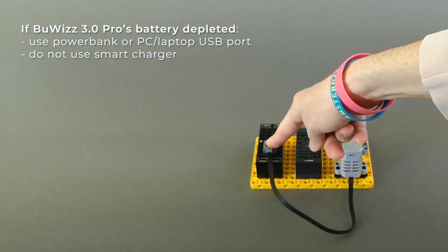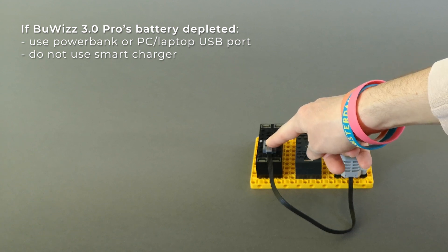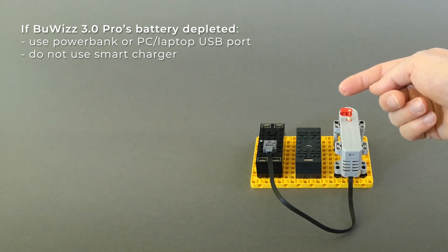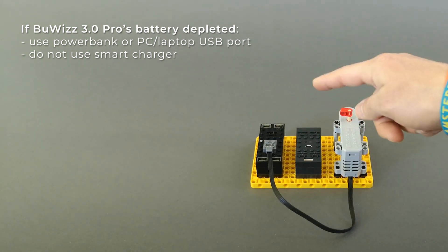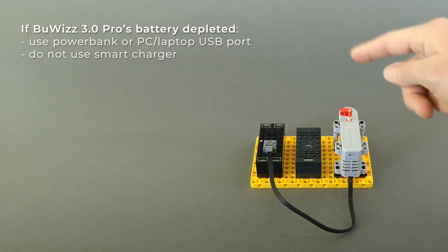If the battery is fully depleted, we suggest you not use a smart charger. When charging with a smart charger it requires communication in order to start the charging process, and you cannot establish communication if the battery is too drained. In that case, we suggest using a power bank or a USB port from a PC to charge it.